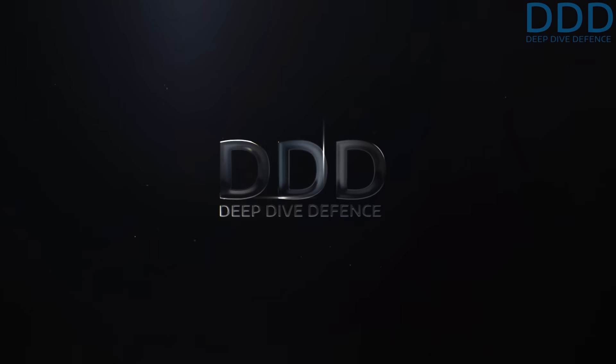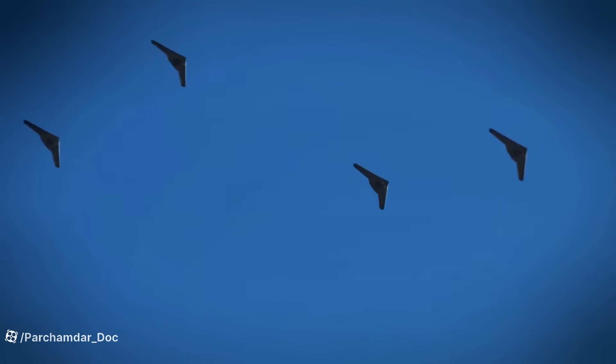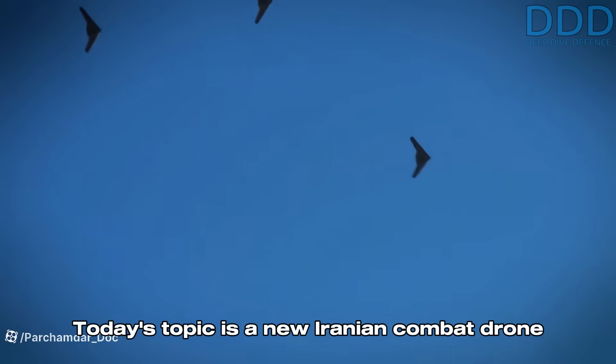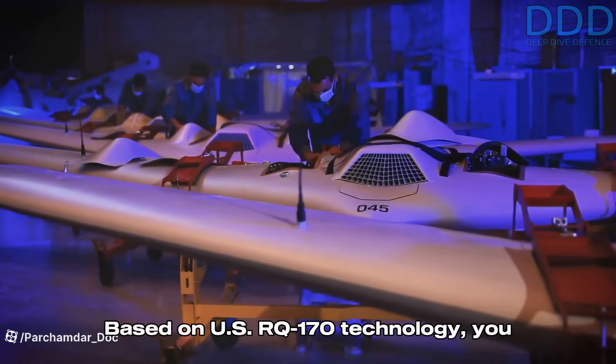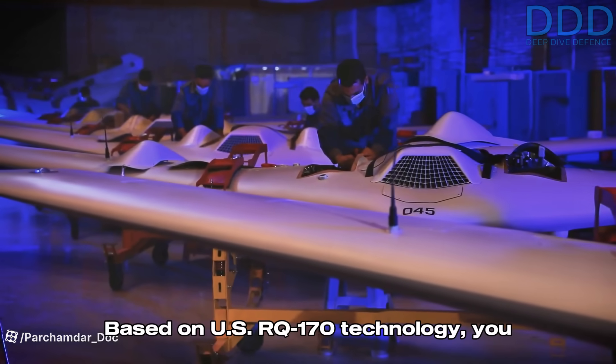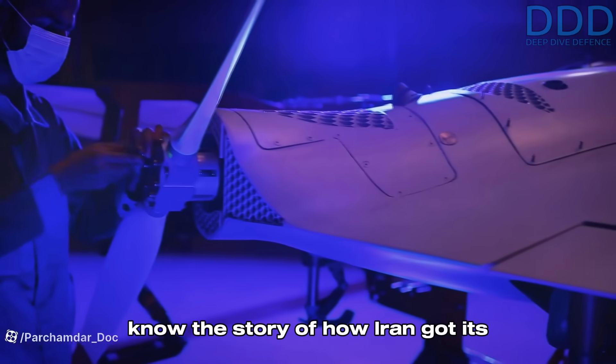Welcome to Deep Dive Defense. Military and aerospace enthusiasts, over here we give rare insights you won't hear elsewhere. Today's topic is a new Iranian combat drone based on the Shahed 181, reportedly named Shahed 197, based on US RQ-170 technology. You can skip to minute 4:50 if you already know the story of how Iran got its hands on it.